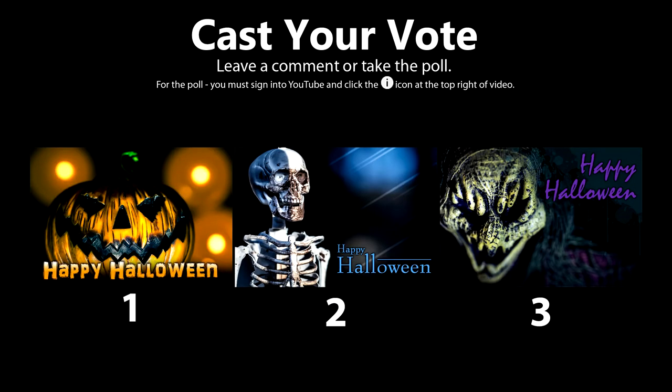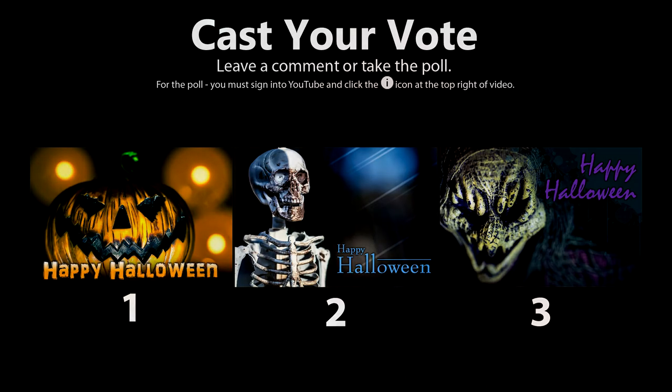Alright, there you have it. Don't forget to vote on your favorite photo by leaving a comment below or click the poll to vote. You can download my favorite out of these three photos and do whatever you want with it. Enjoy guys, and don't forget to like and subscribe to my channel for upcoming macro photo adventures.